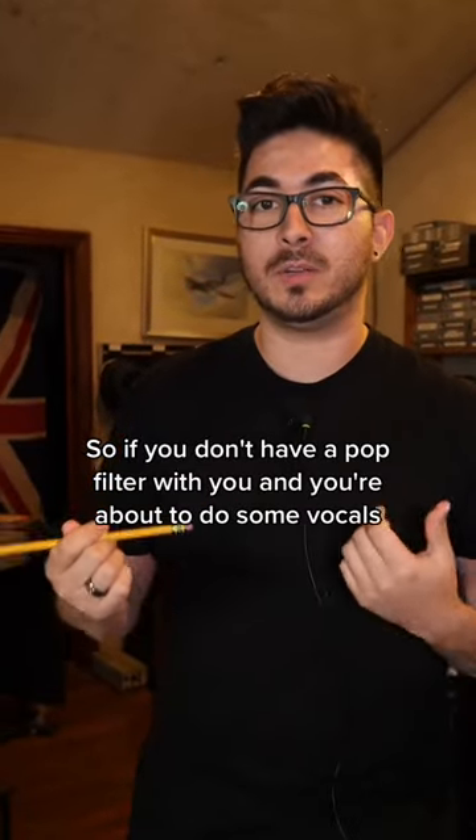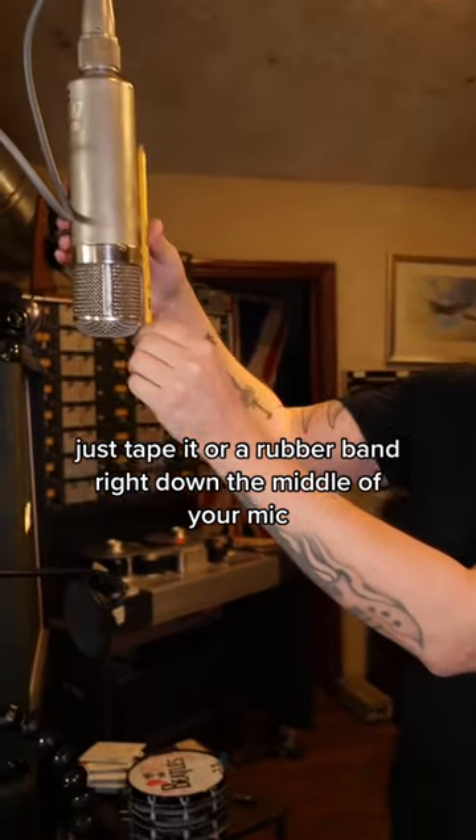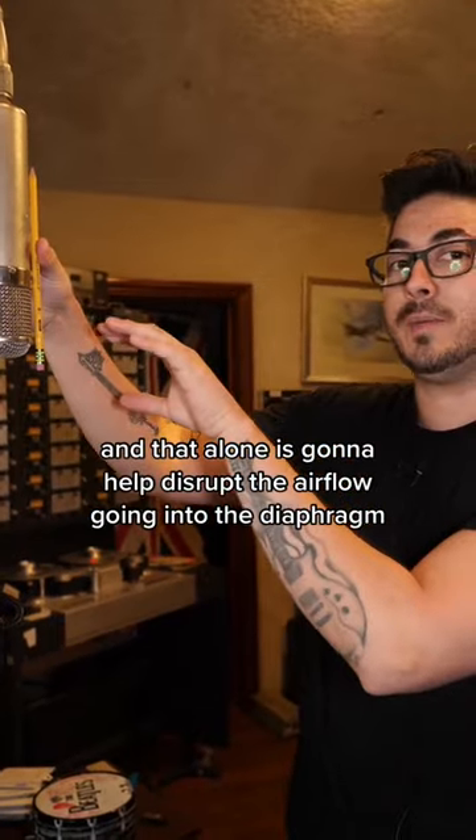If you don't have a pop filter and you're about to do some vocals, here's a cool little trick using just a pencil. Just tape it or use a rubber band right down the middle of your mic, and that alone is going to help disrupt the airflow going into the diaphragm. It's not going to be 100%, but it beats not having a pop filter.